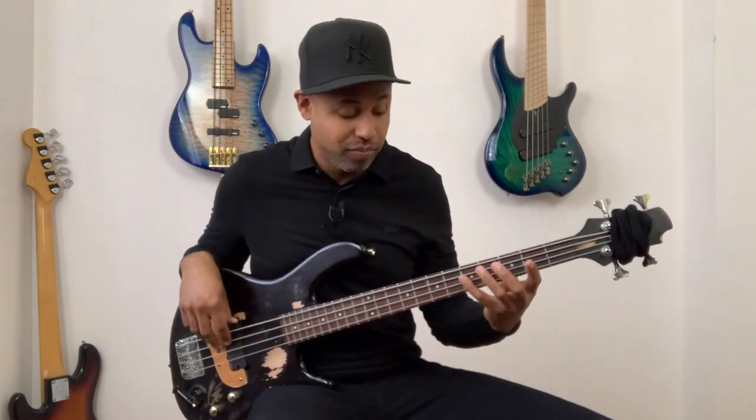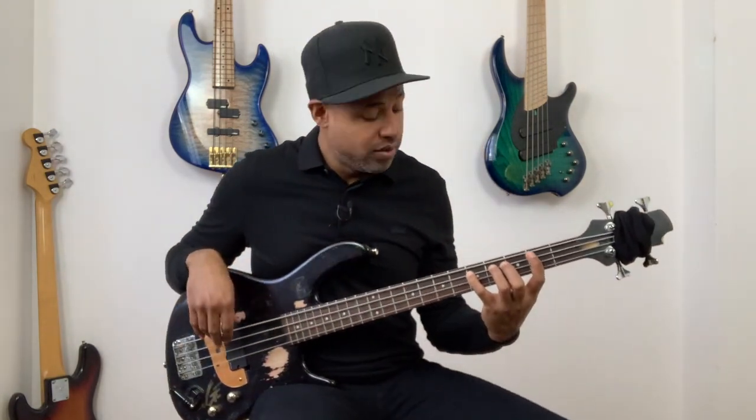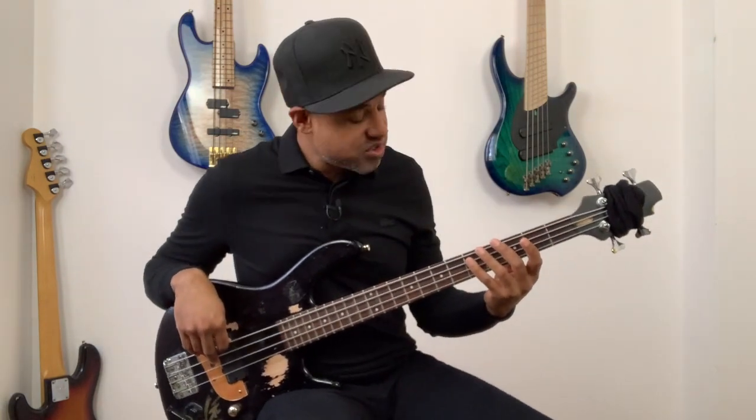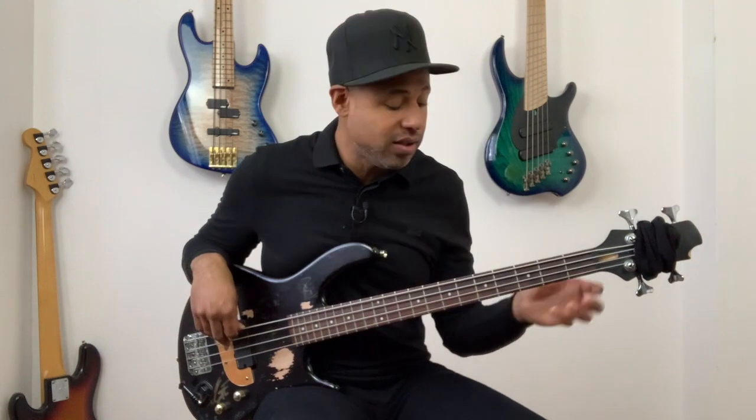So, we start with D, A string, fifth fret. I'm playing with my pinky. Again, beat number one, fifth fret, A string, I'm playing with my pinky — that's D.